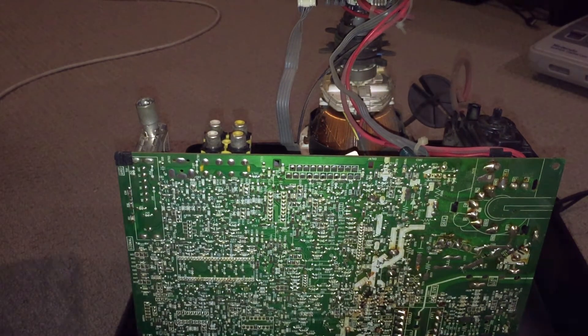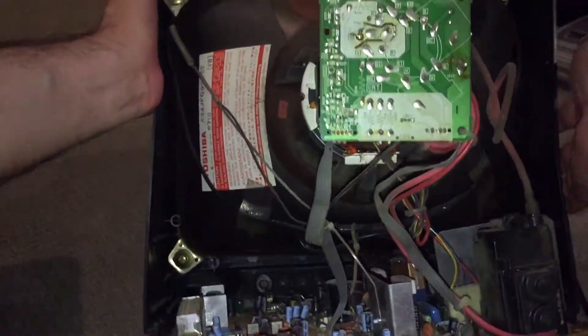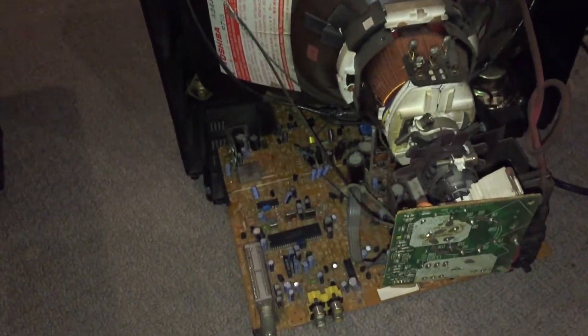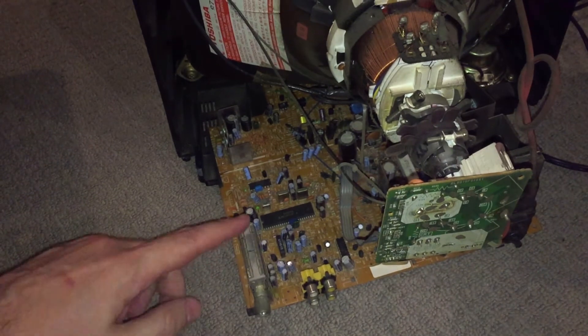So unfortunately the challenge with this TV is that I couldn't find a service manual. I had to manually trace from the jungle IC the RGB pins. So first, identify the jungle IC, then pull the data sheet. On this particular TV, the jungle IC was here.